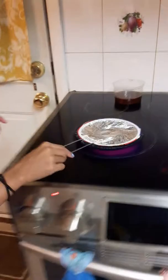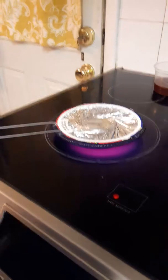Hey guys, so we're using the stove popcorn thing and I've never done it before and I'm really scared. It's crackling, it's crackling, oh my god. I'm scared.